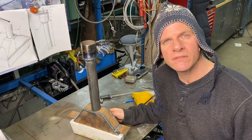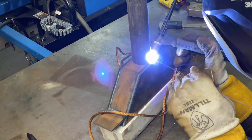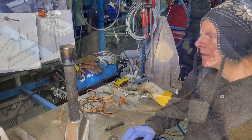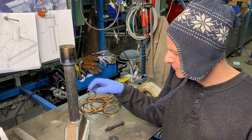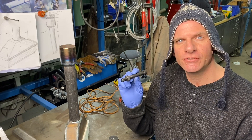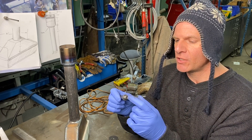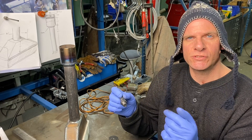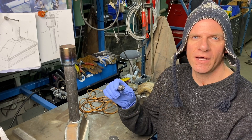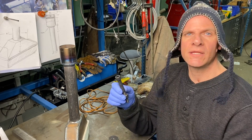Now that both parts are welded and the refractory is cured, we're going to weld the two together. Now that we have both parts welded together, we're going to make our gas fitting. I'm going to use a half inch 13 socket head cap screw and drill a hole all the way through at 200 thou. Then I'm going to tap it for a MIG tip — an 035 — cut off the head, and create a barb on the lathe.